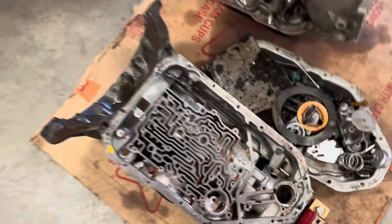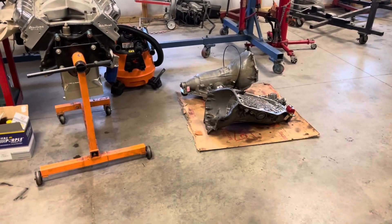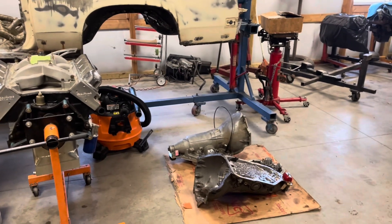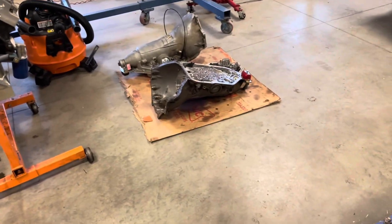I wouldn't be surprised if there's still some on the ground. I'm pretty much done for now — I'm probably not going to be able to wash that case for at least another week just because the weather is kind of terrible. Oh — I still didn't pull that out. Okay, bye.